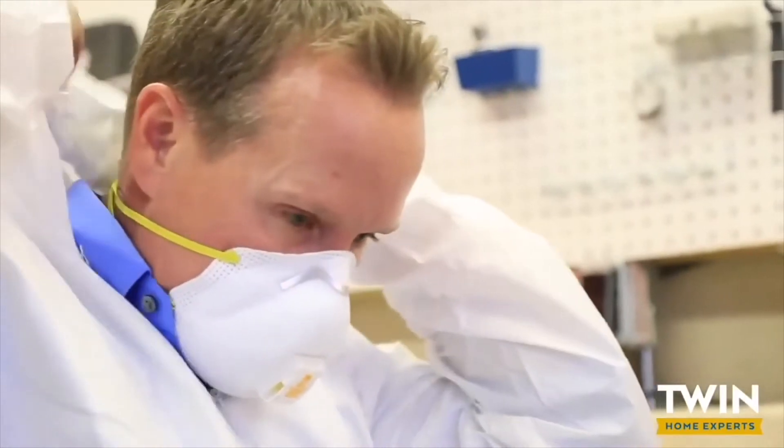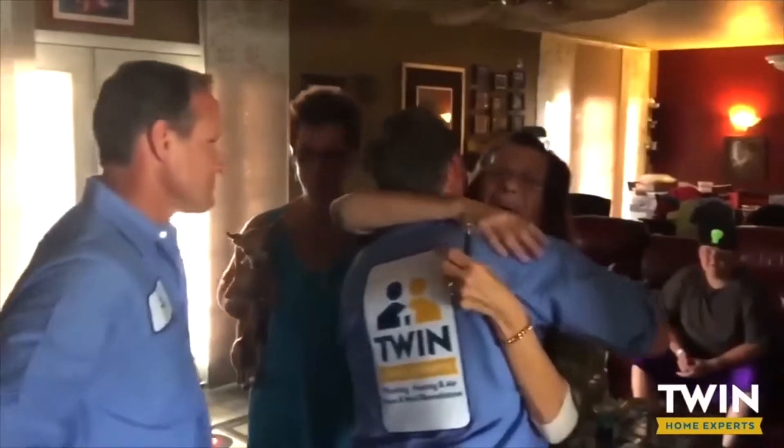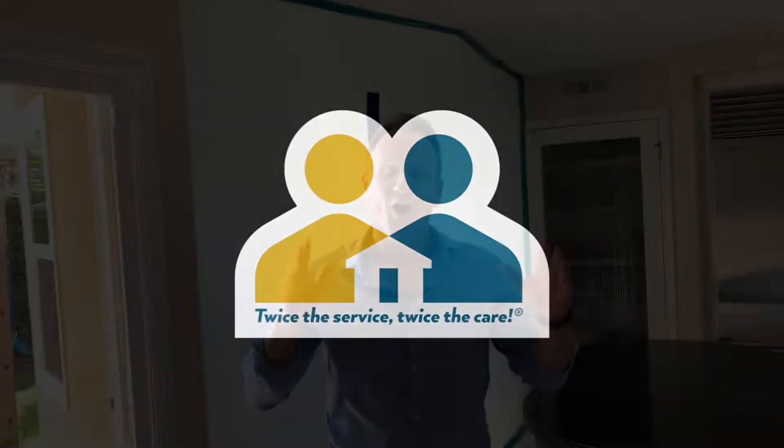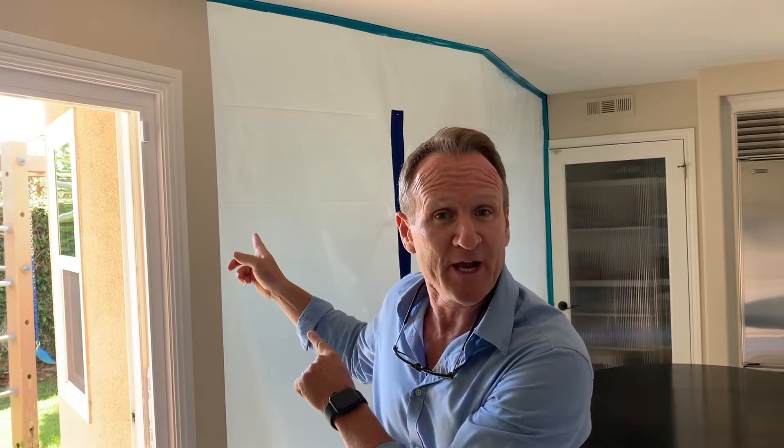Hello folks, Dave Shoki here with the Twin Home Experts — another episode of our rain leak detection here in Manhattan Beach. We're on a rain leak detection coming from the outside into this breakfast nook. For six years our clients have been trying to find this leak. They've had patio deck guys, roofers, and door companies — all of these experts come in and try to fix it, and no one's been successful.